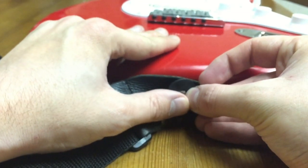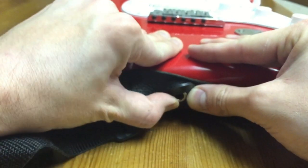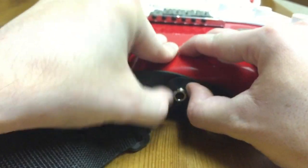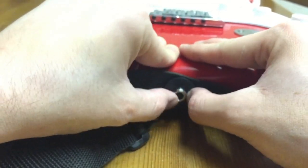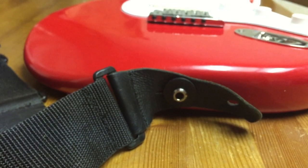These ones are also very easy in concept. You just stretch them. Make sure that you can hear the rubber clicking when it's on, and there you go.